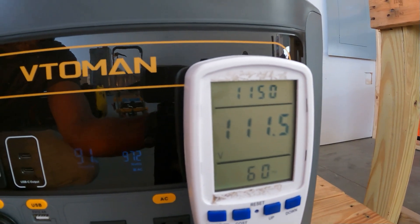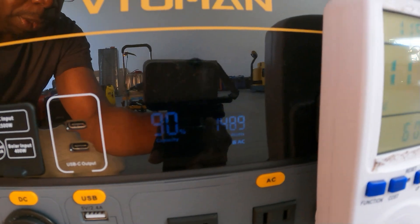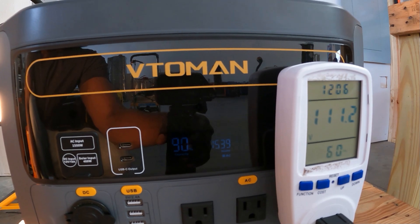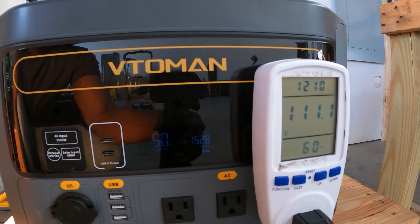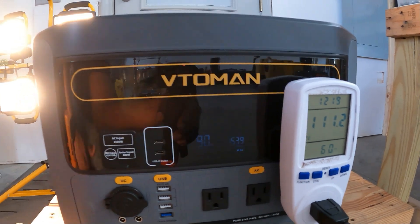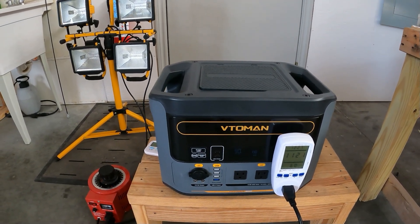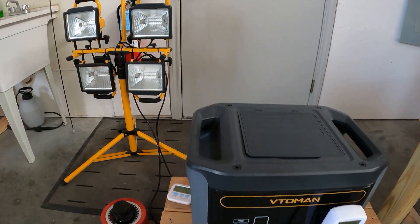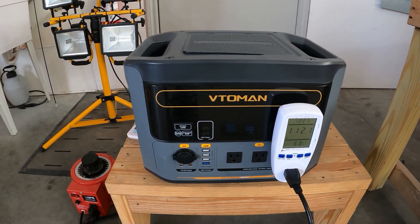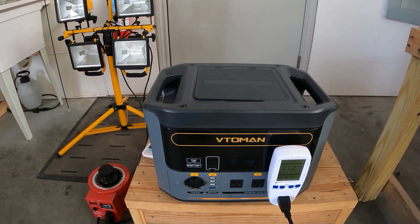When I lower the load a little, the voltage comes back up to 111 volts — that's perfect. So once you get to about 1500 watts it holds strong, but if you go over 1500 watts it starts lowering the voltage. It can hold 1500 watts — its rated wattage — for a long time with absolutely no problem. That is a solid pass in my book. For anything sensitive, I wouldn't go past 1500 watts — keep that in mind for ACs or compressors.